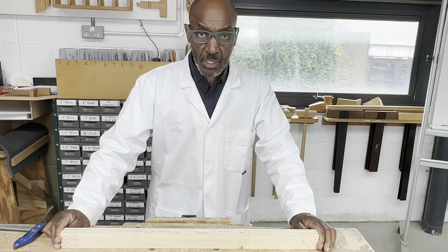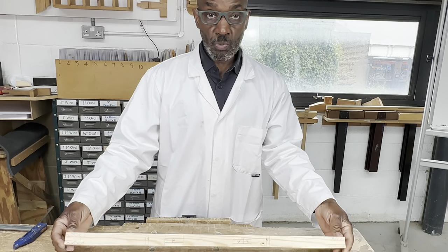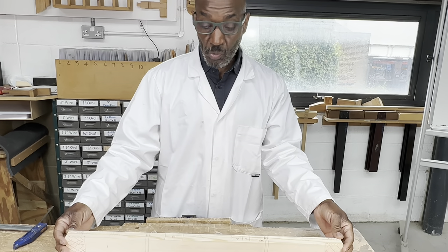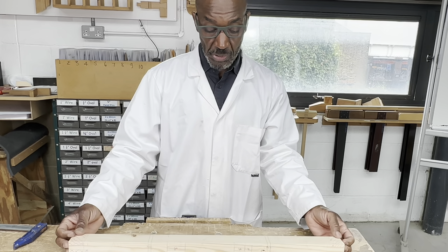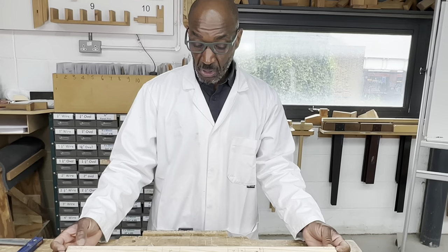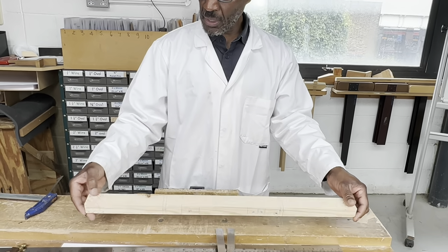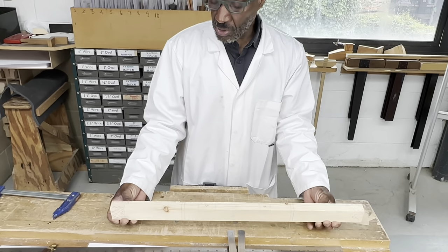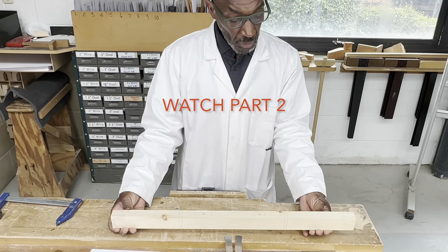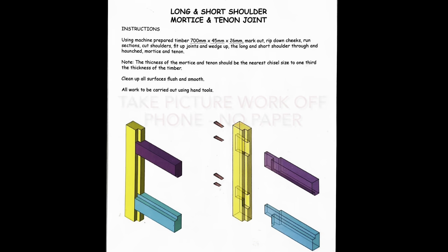So now everything is all marked out. Every part of this job — which is the long and short shoulder mortise and tenon — is all ready to be processed now. I've marked everything: the haunches, the through mortise, and the long and short shoulder requirements on both ends. I marked it in red this time just to highlight it more fully on the video.